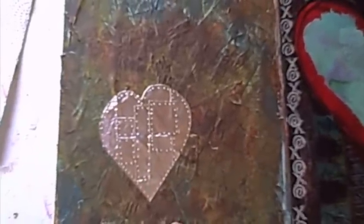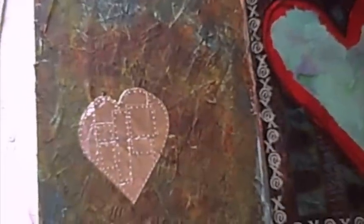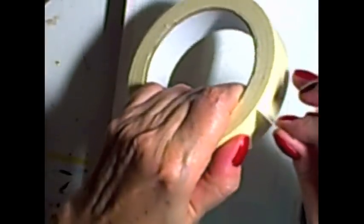I'm going to show you how to make this journal page using masking tape, aluminum foil tape, and some acrylic paints. I'll show you a method that I found at a little craft show about four or five years ago. It's a very simple method for creating a texturized background.